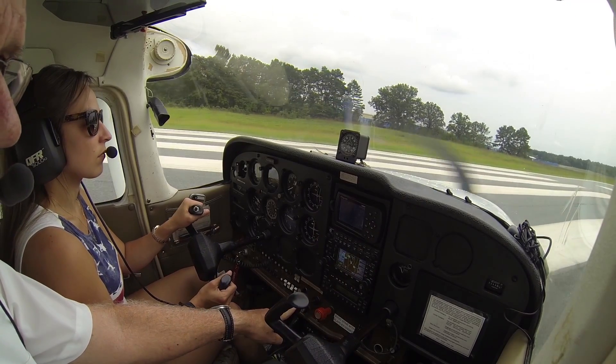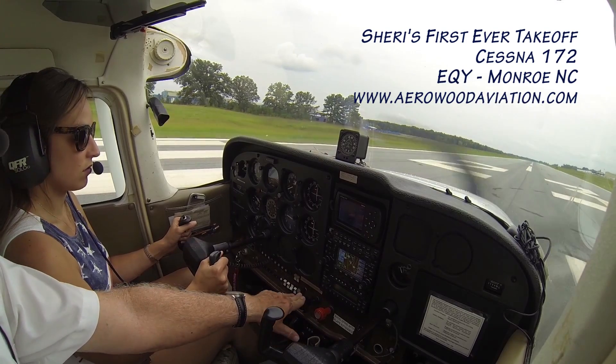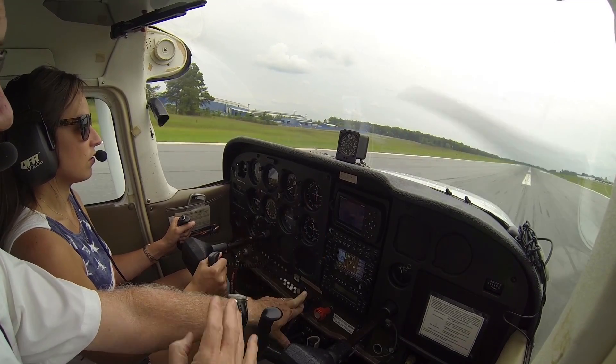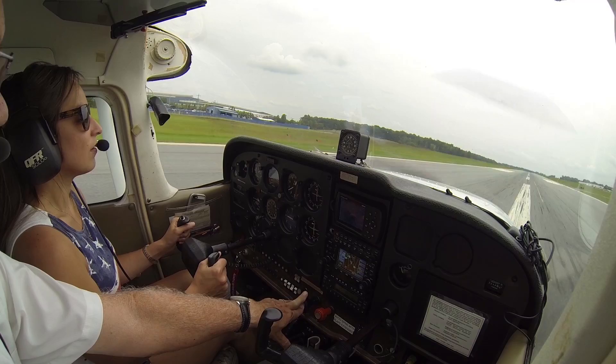The center line — now bring it forward, full power. Heels are on the floor so I don't touch the brakes. Just follow the center line. I'm only using the rudder. We're up to 40. We're gonna take off around 60 to 65.